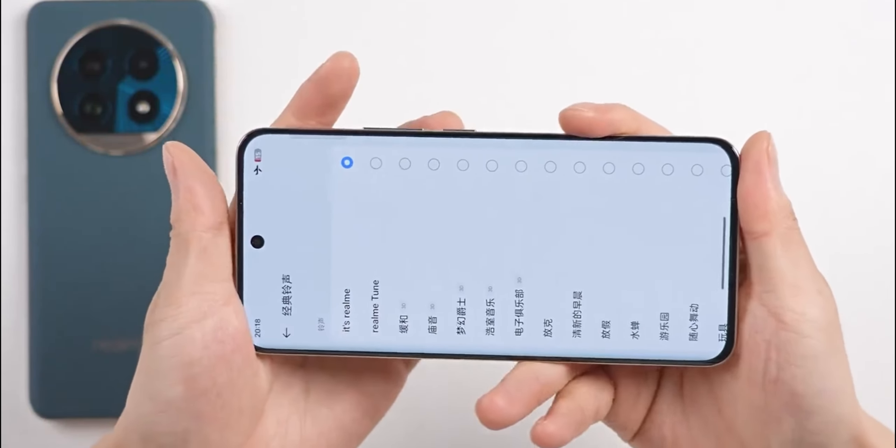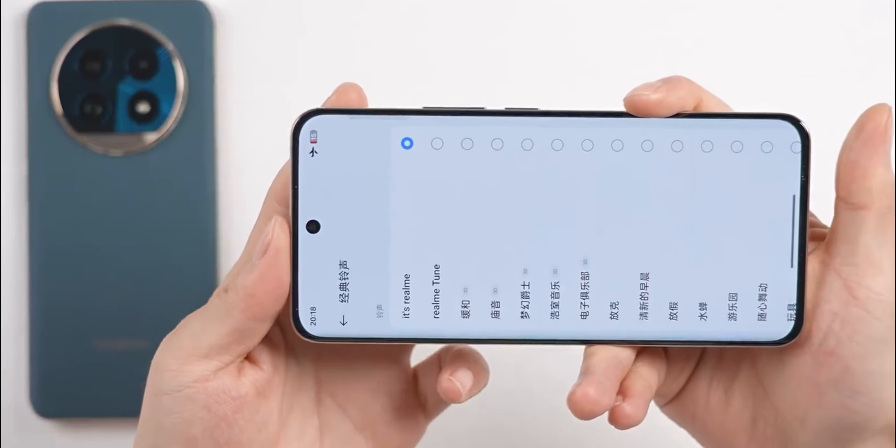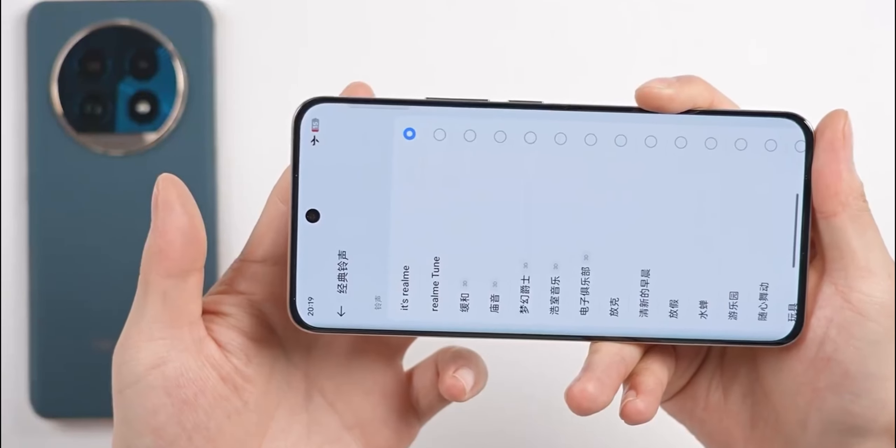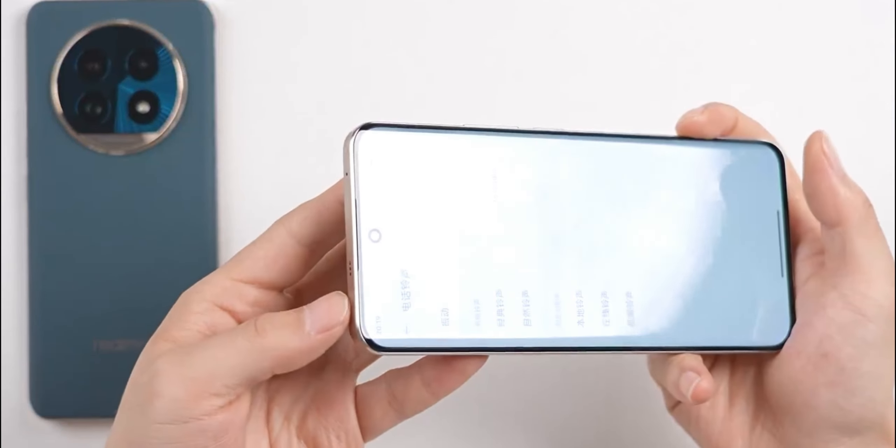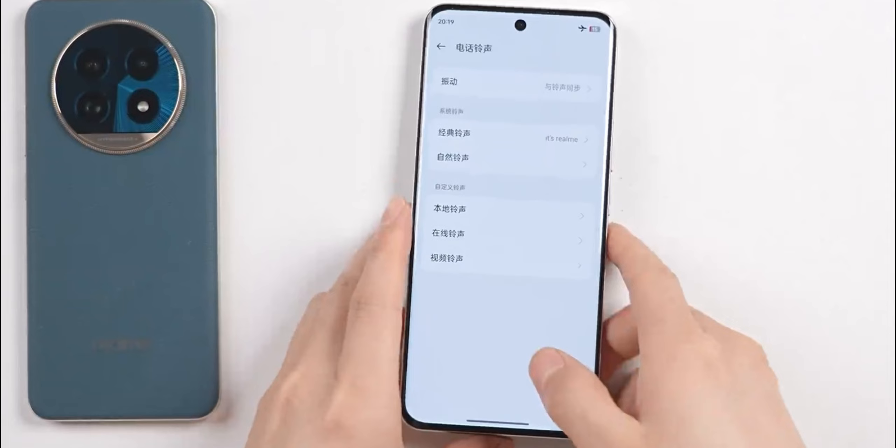Regarding the audio, the phone has dual speakers. The bottom speaker is slightly louder and the top speaker is a bit quieter. When playing audio, there's also haptic feedback. This phone also features an X-axis linear motor.